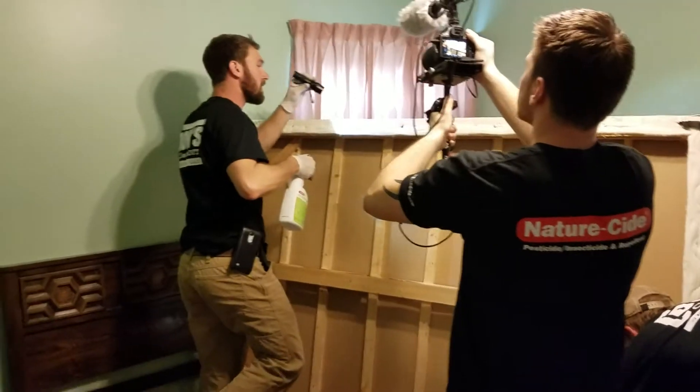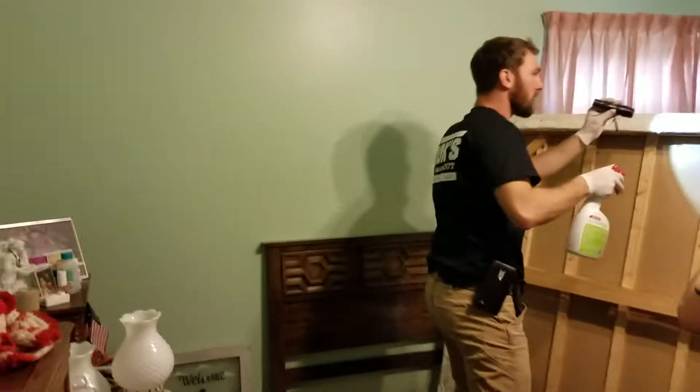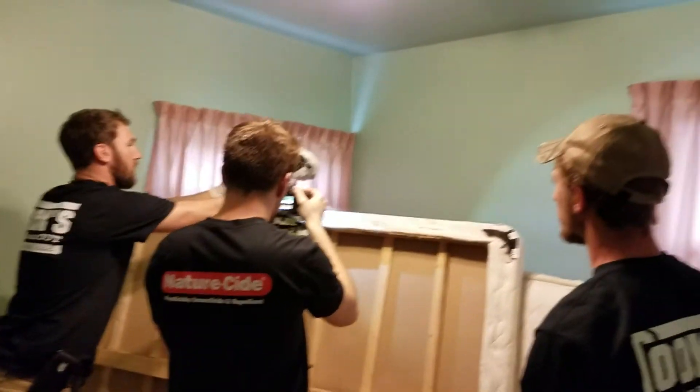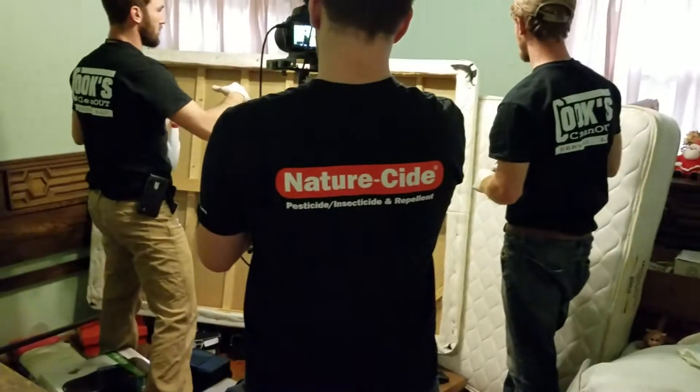They should be dead. We have another little one running right there, so we'll take care of that. Now we'll turn it around again and check the other side of it.